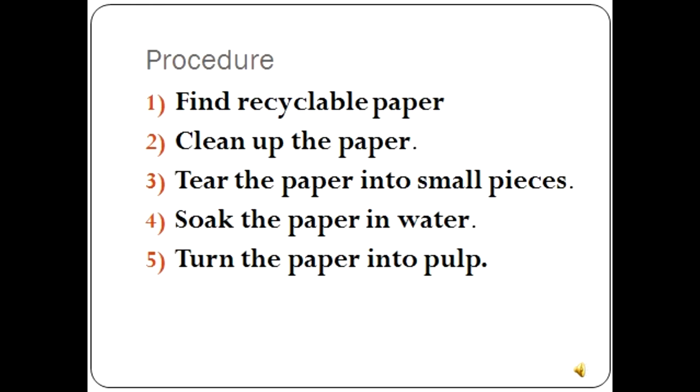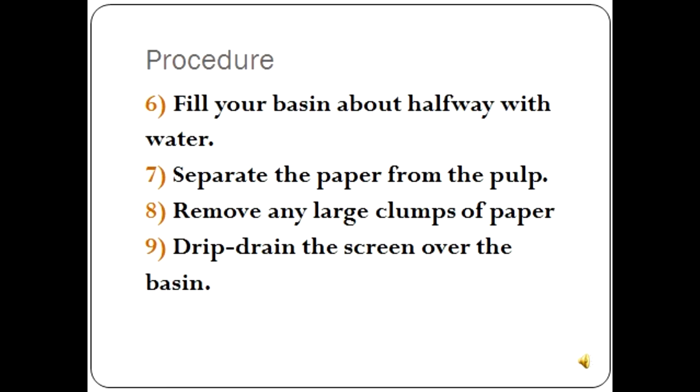Run the blender on slow at first, then increase the speed until the pulp looks smooth and well blended — approximately 30 to 40 seconds. Step 6: Fill your basin about halfway with water. The basin should be a little wider and longer than your frame and approximately the same shape. Step 7: Separate the paper from the pulp. Place the wooden frame over the basin and slowly pour the pulp mixture over the screen. Tilt the frame as needed to cover most of the screen's surface. How spread out the pulp is will determine the thickness of the paper. Step 8: Remove any large clumps of paper. The smoother and finer your mixture, the more uniform your end product will be.